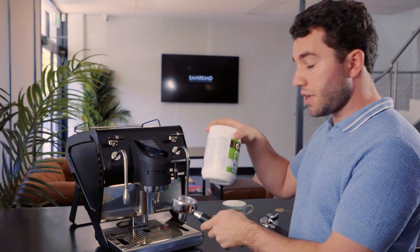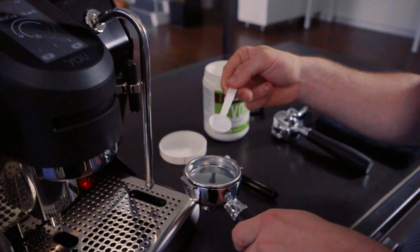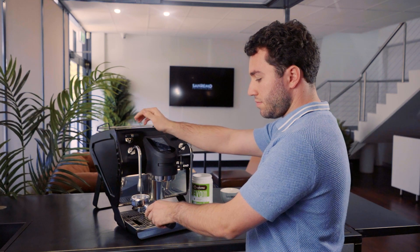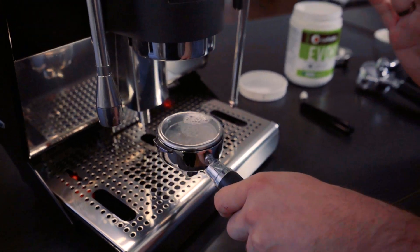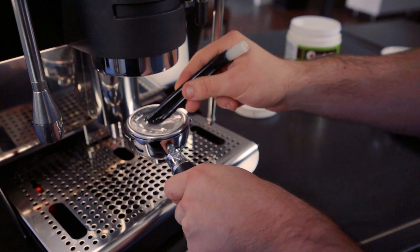Our machine is already up at temperature. The first step is we're going to take our cofetto and mix just over a fingernail of cofetto. We're then going to mix it with warm water from our steam boiler, and I like to take the cleaning brush that's supplied in our accessory box and stir so that it dissolves in the warm water.